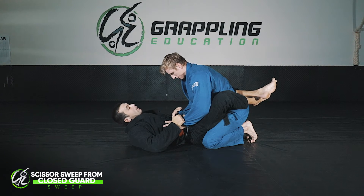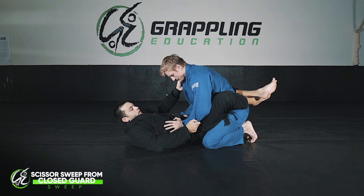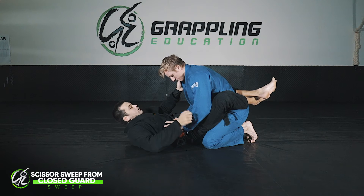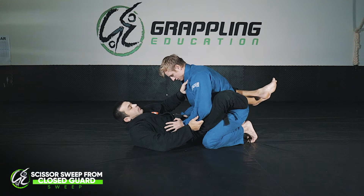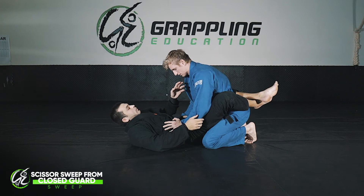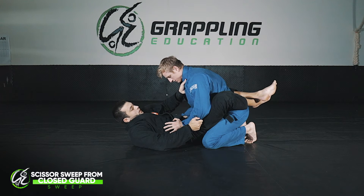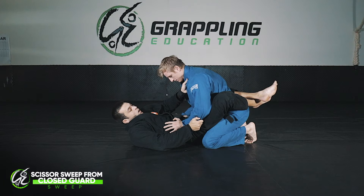Before I open my guard I want to set up my grips. I have two options: I can either take a grip on either side of the body, or the same side of the body, and they both open up different things. For today we're going to use a grip with both hands on the same side of the body.